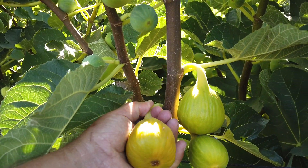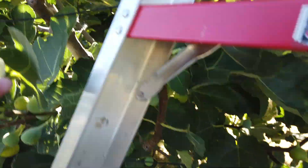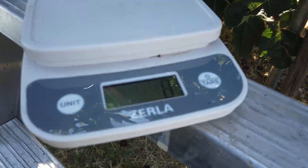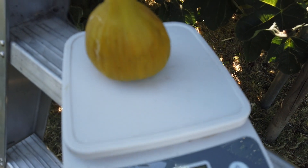This fruit is now ripe so I'm going to go ahead and pick this. I got my scale turned on to zero — zero grams — so this fruit is 130 grams.